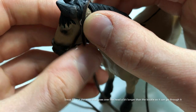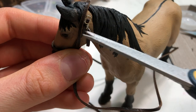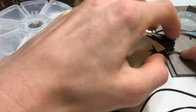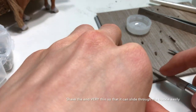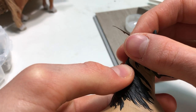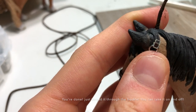Take the connected strap, fold it over the head, and measure how long it has to be. Then take it and thread it through the buckle.